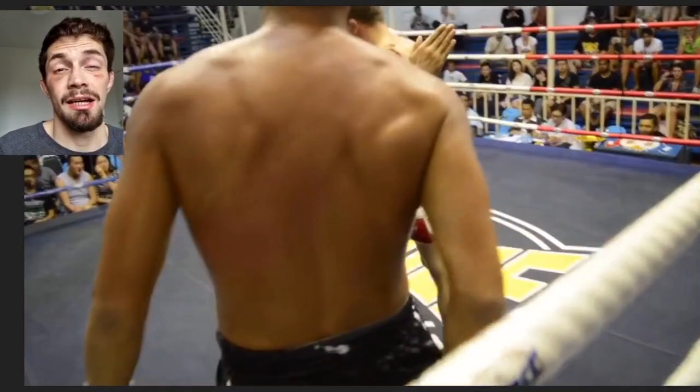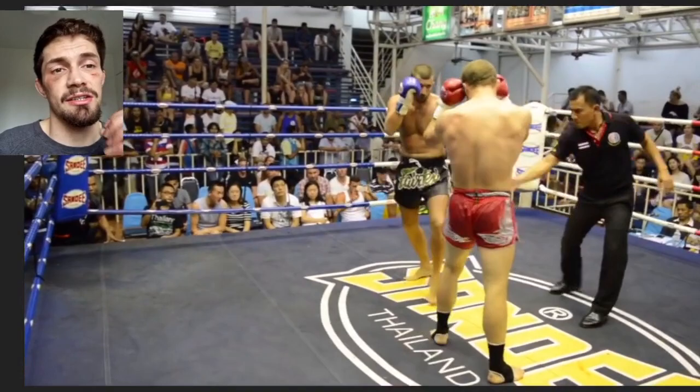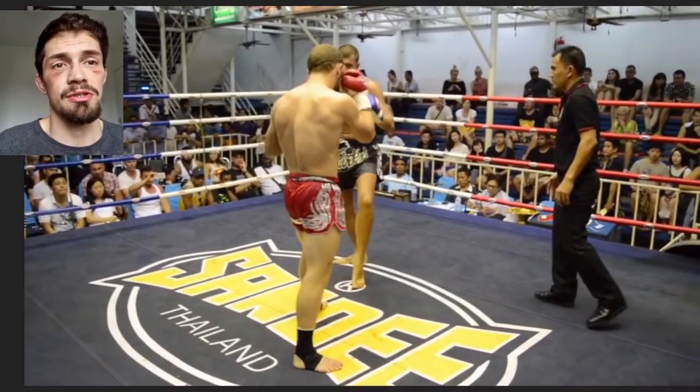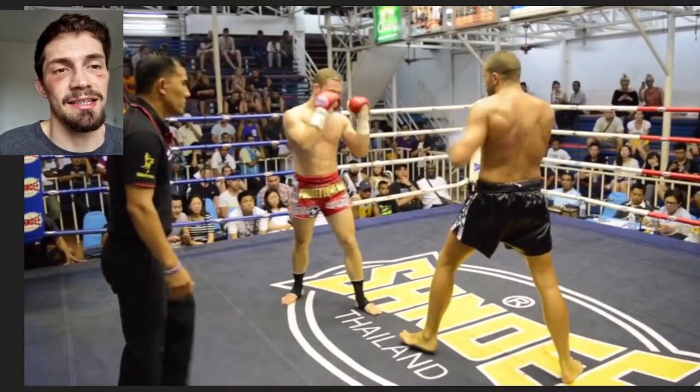He's fighting a taller person here. The lead leg is an underrated weapon. I remember one of my coaches trained with the Sitchaport Twins — both Lumpini champions — and they said use the lead side a lot against the taller fighter because it doesn't have to cover much distance. We see the classic combination: left hook into right low kick, and then a no-switch left body kick. That left hook, right low kick is a classic combination because even if they block it, it sends their weight onto that lead leg so they can't pick the leg up to check.